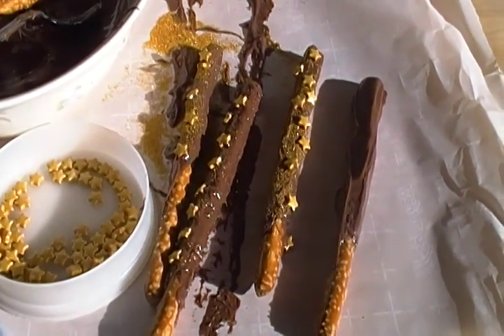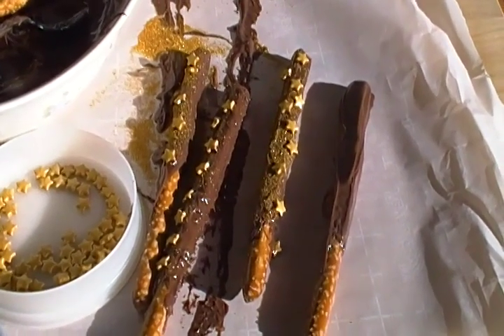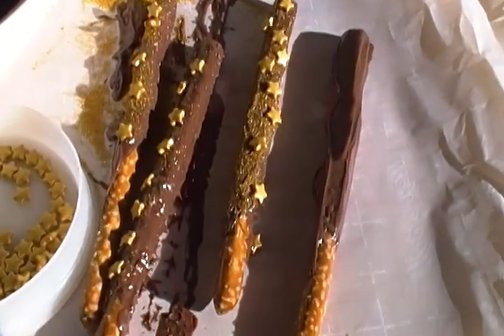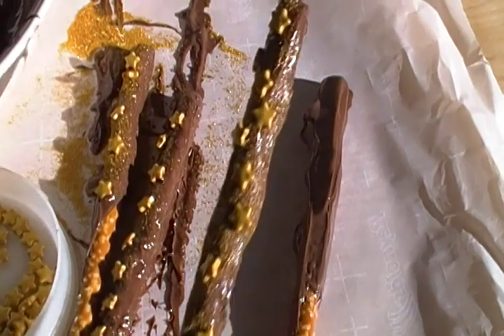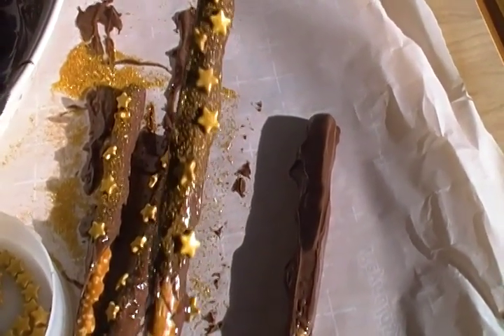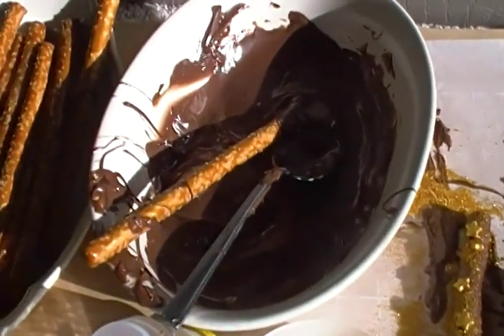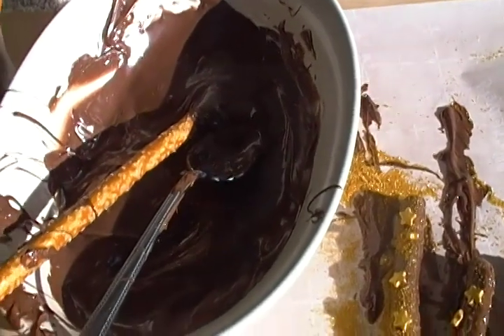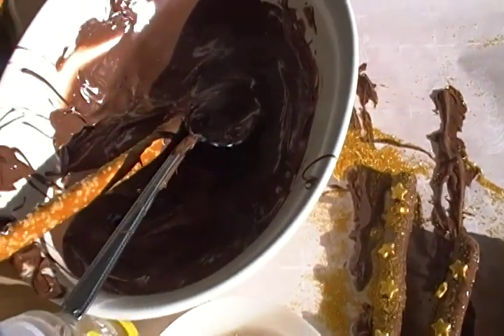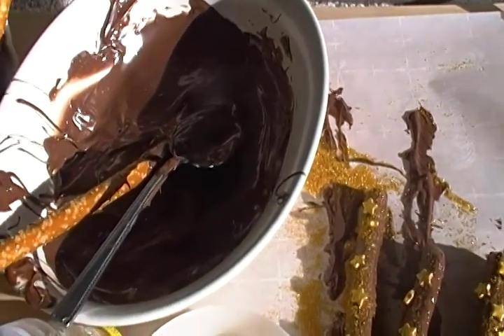Hello, this is Julie Hogue from JulieHogueWriter.com, and I'm coming to you with this video to show you how to make Christmas wands. They are so easy to make, very simple. They are pretzel rods dipped in melted chocolate — melted in the microwave according to the directions on the package — and then you're going to dip them in.